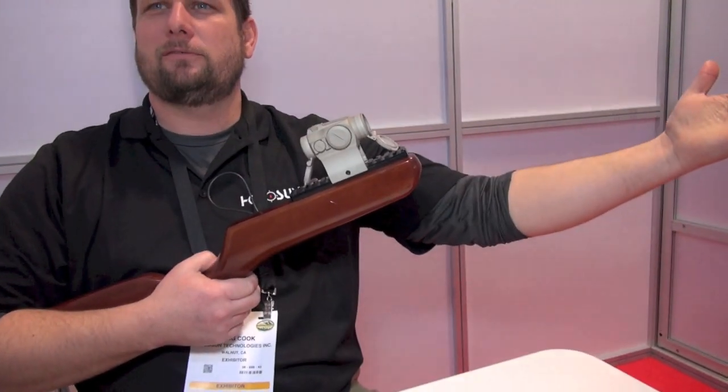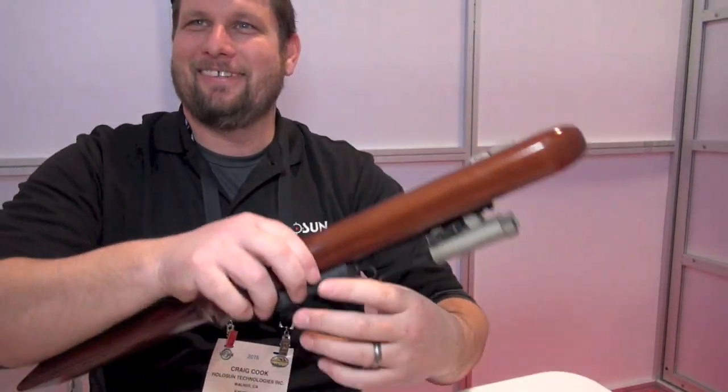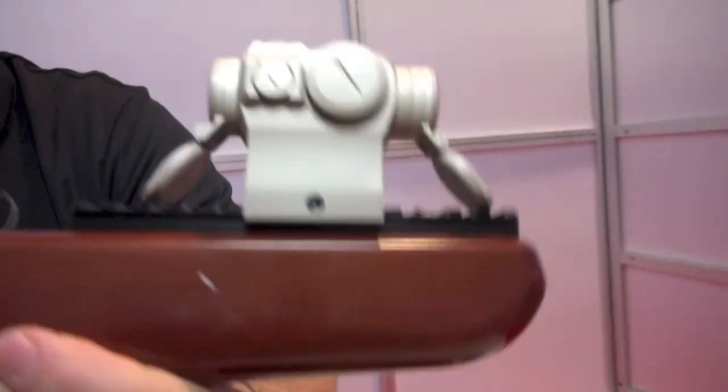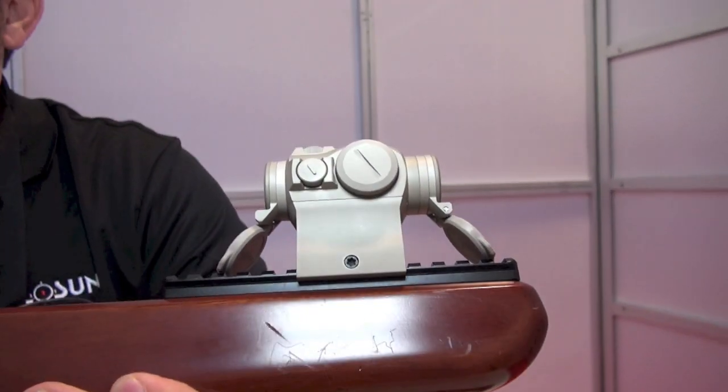That's our stealth barrel — you don't need a can for that one. It'll be ultra quiet. Look at the coloration, guys. Isn't that beautiful? It's our 503G. It's our Desert Sand.